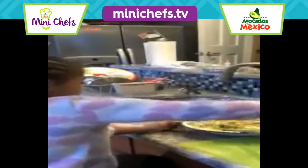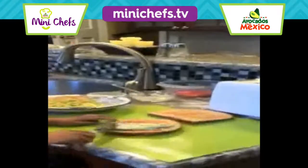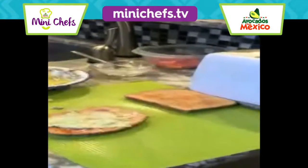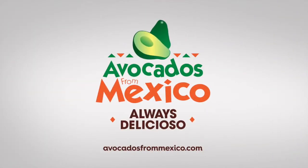We get some of the avocado and spread it on the toast. And when we're done doing that, we get the strawberries. Avocados are yummy — avocados from Mexico.